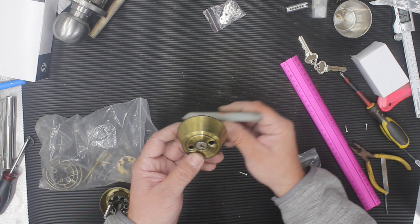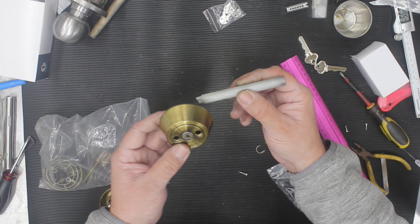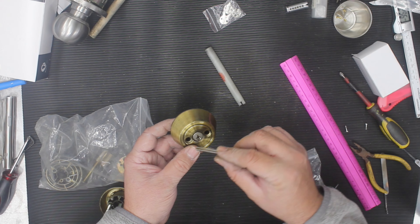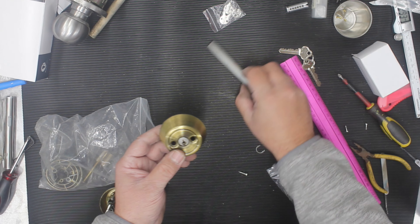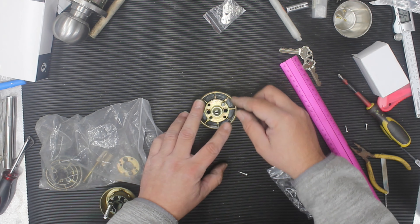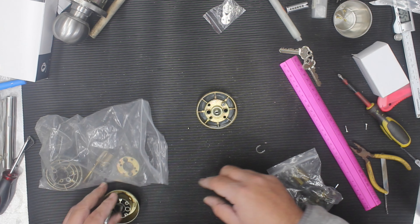What actually happens is the bolt — the part that goes into the frame — the door would move or swell up and put pressure on the bolt. When you try to drive it with a key, an internal part would actually fail. We do have these parts and you can buy them from our website. I'll show you how to install it.